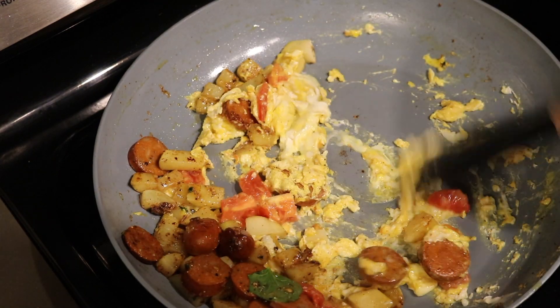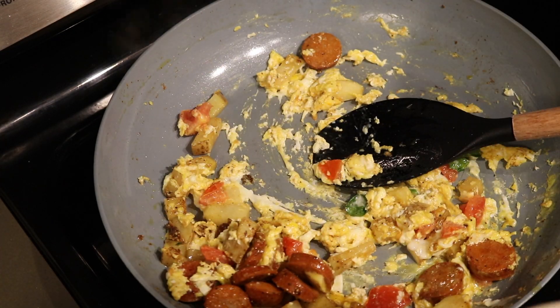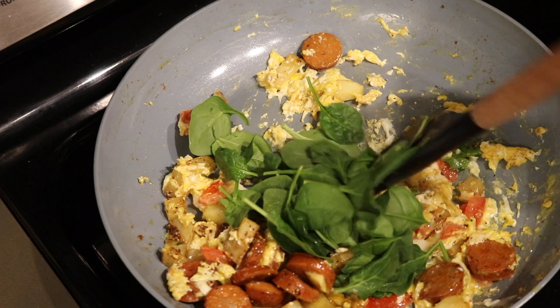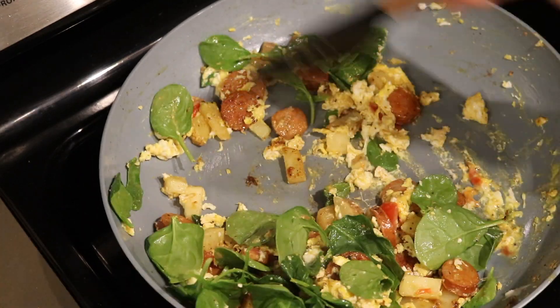I like to add the spinach in after I turn the heat off. I'm going to go ahead and throw in the spinach, turn the heat off, and mix it all together. You can cook the spinach all the way through, but I prefer it just a little bit wilted.